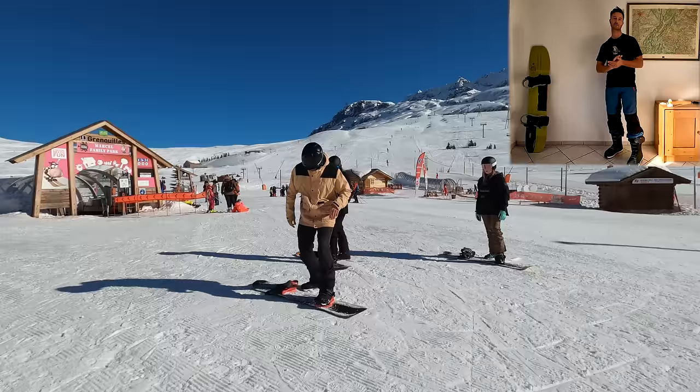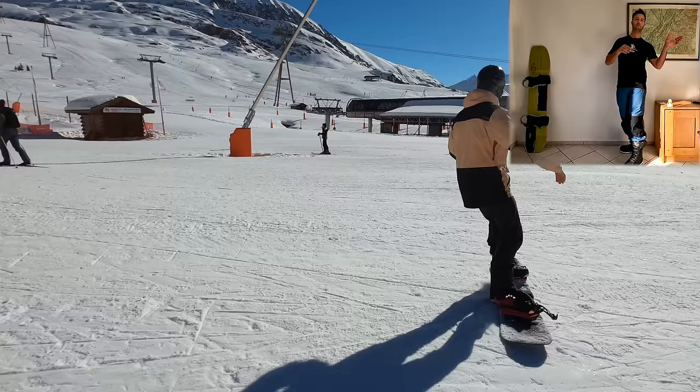So start with the most basic turn - the J turn. Once you've picked up some speed you want to pull the board around and come to a stop on your heel edge. There's a lot going on - you can see my shoulders, my hips, my knees and even my ankles all working together.